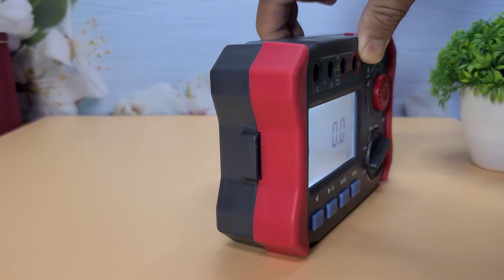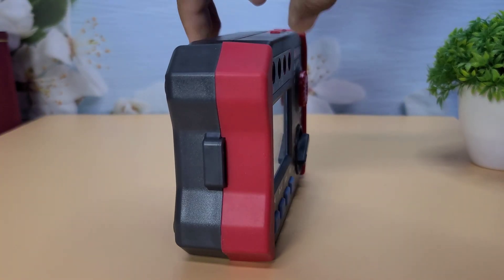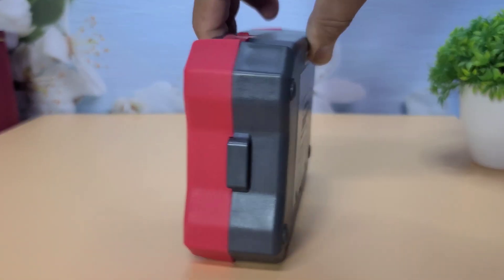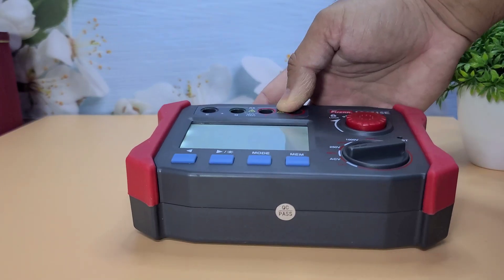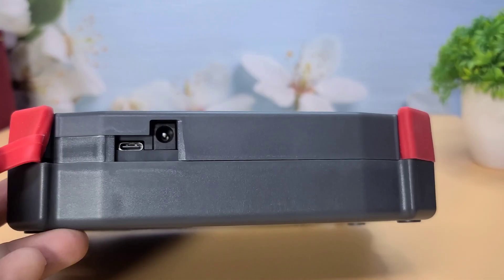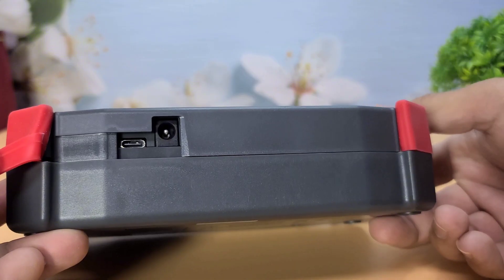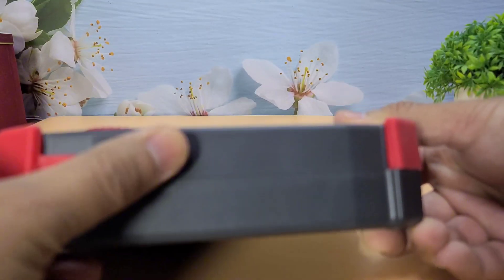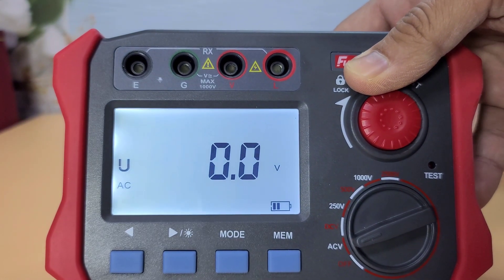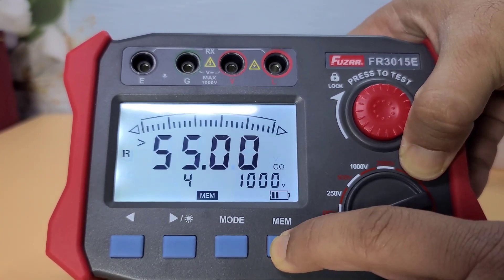Now, let's talk about some of the key features of the Fuser FR-3015E. This device can measure insulation resistance up to 100.0 giga-ohms, with a resolution of 0.01 mega-ohms. It supports a wide range of voltages, from 250 volts to 2500 volts, making it versatile for various applications. It also has a USB data upload function, great for logging and analyzing measurements on a computer. Other notable features include a real-time battery power indicator, data storage capability, and a low battery indicator.